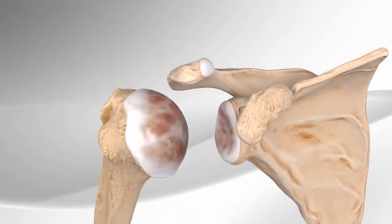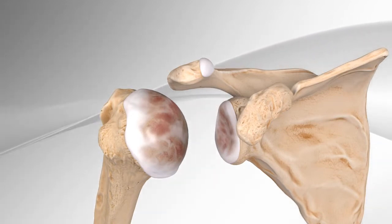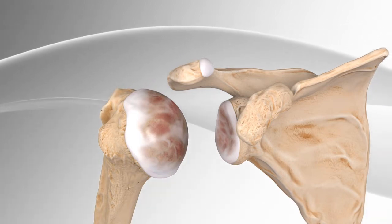The rotator cuff is a group of muscles that are responsible for helping move the shoulder. When they are damaged and not reparable, loss of function occurs at the ball and socket joint of the shoulder, causing pain and dysfunction.